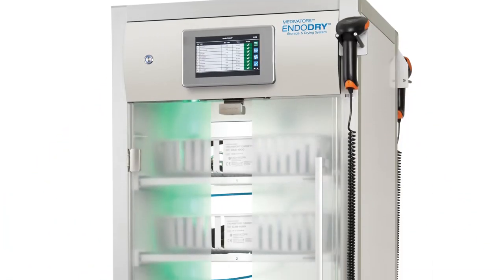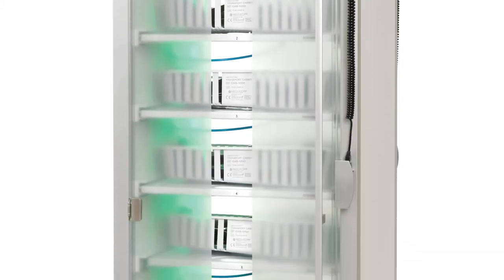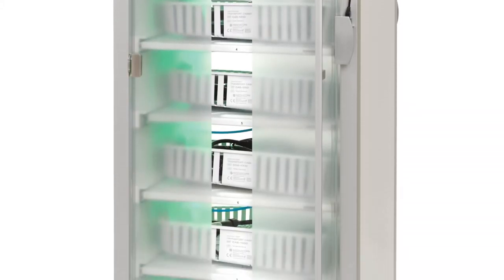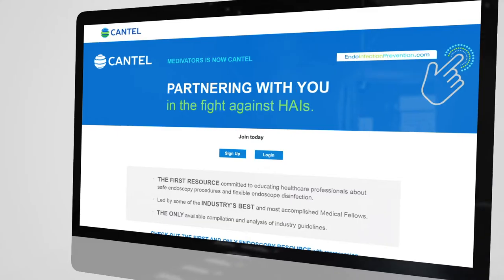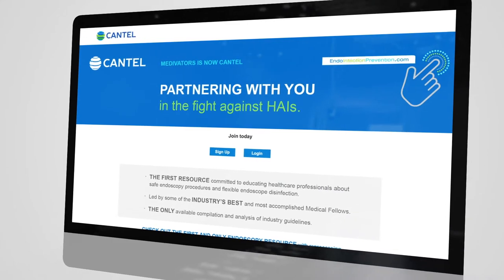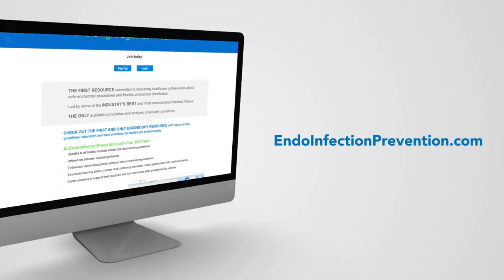The EndoDry cabinet is designed and engineered to meet society guidelines and recommendations, providing infection prevention for your patients, caregivers, and other healthcare providers. Additional details for specific guidelines are available online at endoinfectionprevention.com.